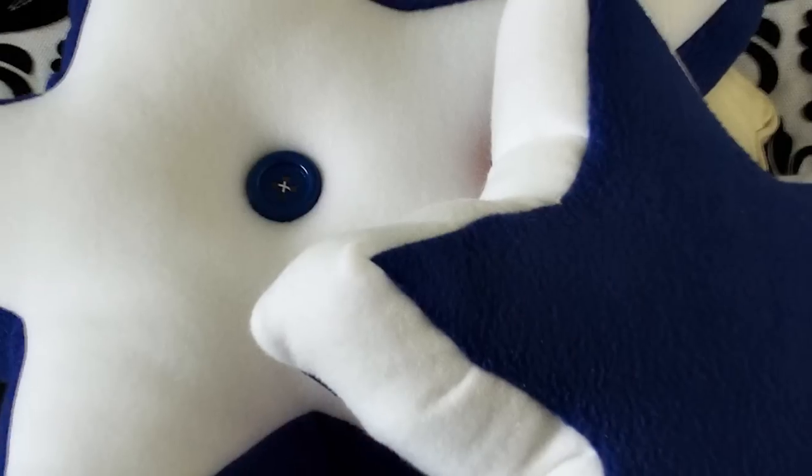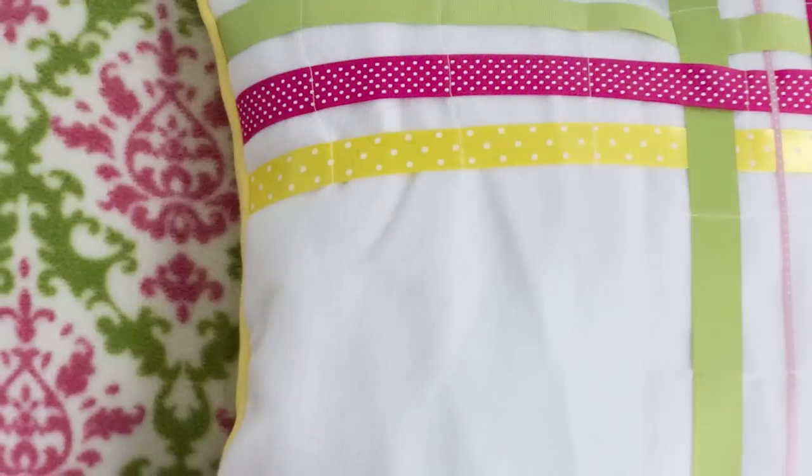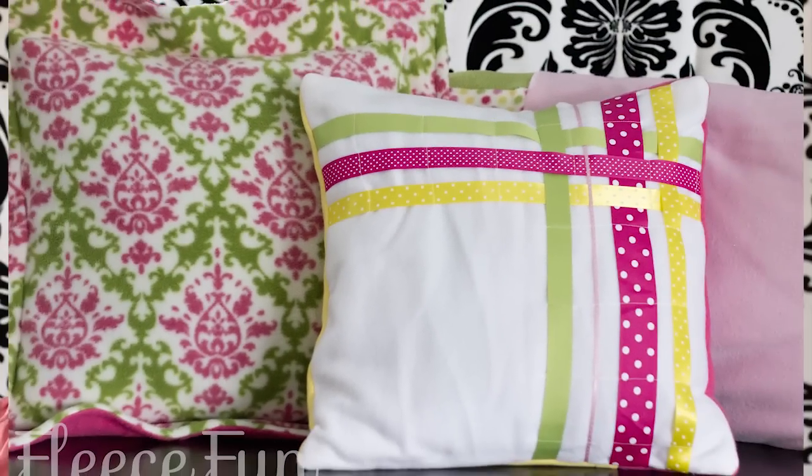If you like this pattern, I have several others you might also enjoy. One is the star pillow pattern — a great pillow that comes in a star form and also comes in different sizes. You might also like the easy ribbon pillow, a great sewing project that is fast, fun and easy. Please visit my website FleeceFun.com — all my patterns and tutorials are free. You can also visit FleeceFun on Facebook and on Pinterest. Have a great day and remember: velvet is pretentious, fleece is fun.